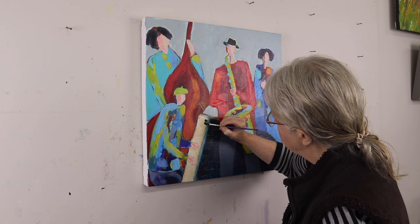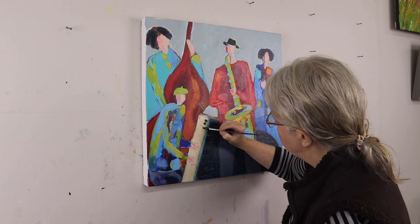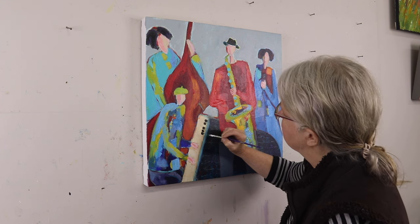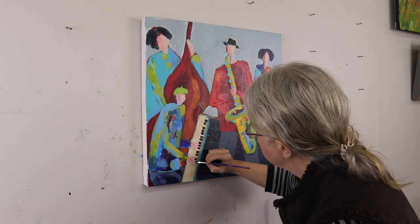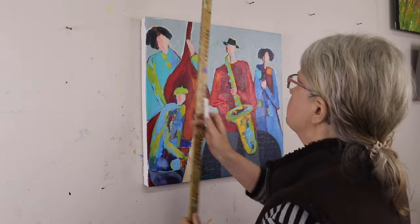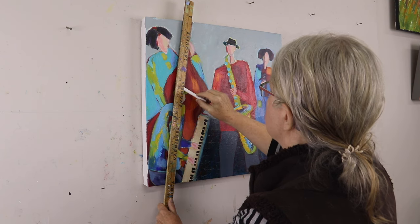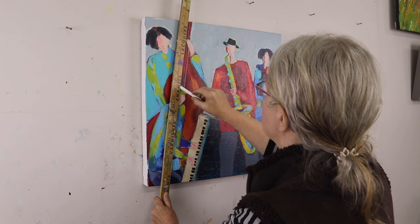So I'm coming in here on the keyboard or the piano with a small flat brush and putting in the black keys. I'm just really eyeballing this — not measuring or anything, it's just very random. And I don't want that to be my focus, because your focal point is where your highest contrast of value is. So I am going to take that down a bit when it dries.